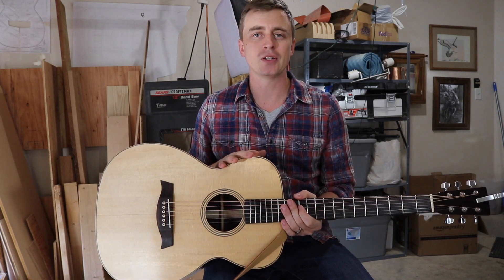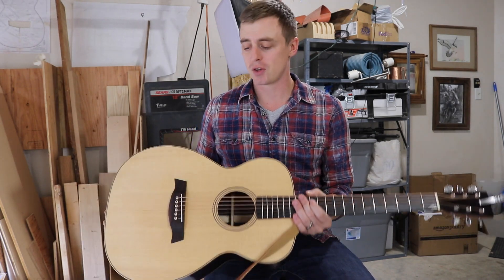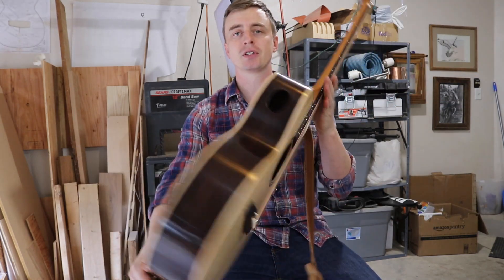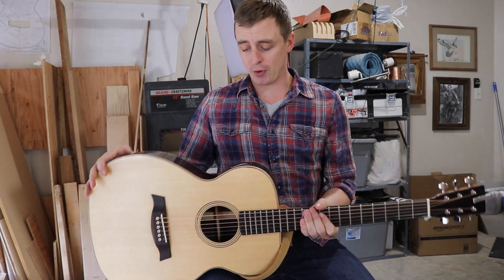I'm going to start my next guitar here real soon, and for my next guitar I'm making the full instructional series. That's what I've been looking forward to — making the instructional videos. Now that I've officially built a guitar, I can say I know how to do it and I can make some instructional videos with some type of authority.